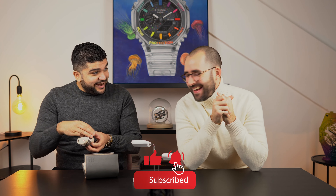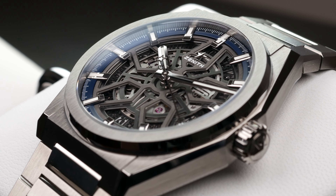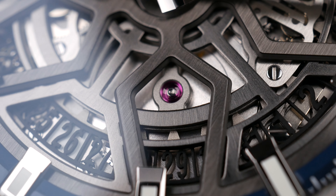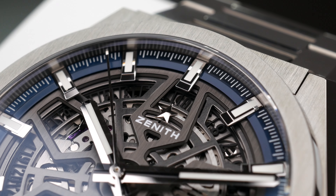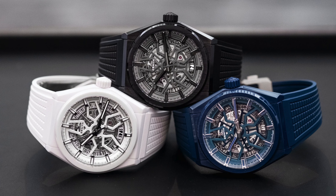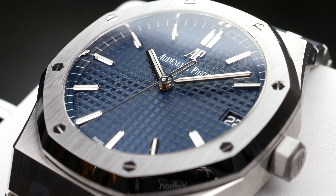This is going to be an interesting comparison. Is the Zenith the AP slayer? We'll see. The Zenith Defy was introduced back in 2018 as the new Zenith sports watch. It comes in a range of different models — we have the skeletonized version in titanium as we have here today, also available in black, white, and blue ceramic. Then we have the normal version with a blue dial, and also chronograph and carbon versions.